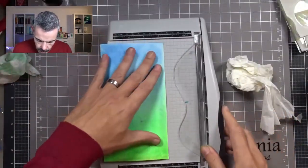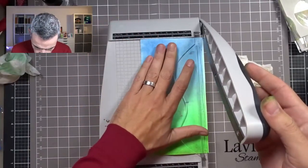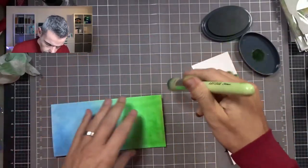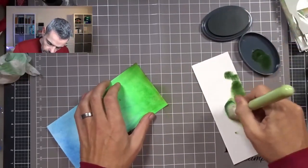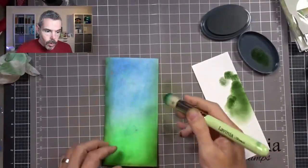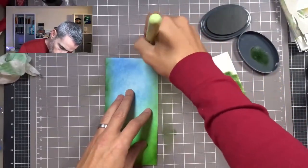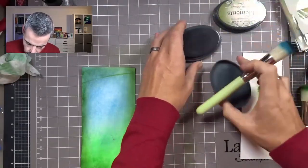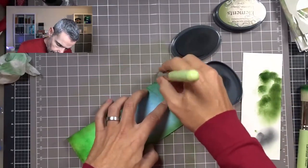Next, I will come in with my trimmer and trim this panel to size — I want this to be 10 centimeters, so I will just trim off a tiny bit from both sides. Now I will take olive, take off the majority, and just darken up the edge here at the bottom. I want that to be ever so slightly darker. I'm using this same green to go around the edge to darken these edges. Next I'm coming in with graphite, taking off the majority of my brush and going around the edge again, darkening this up.